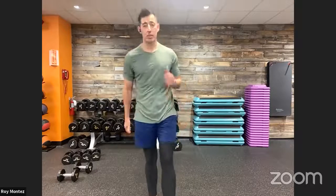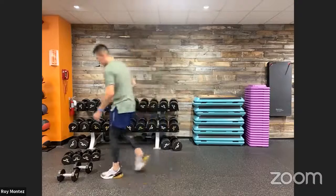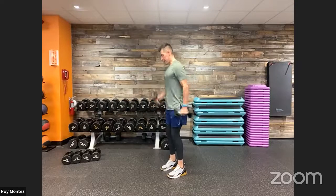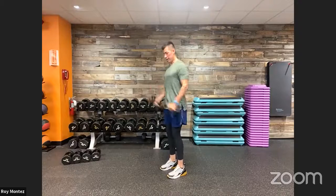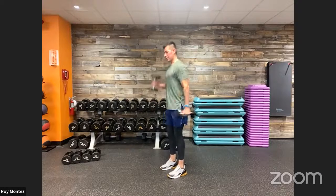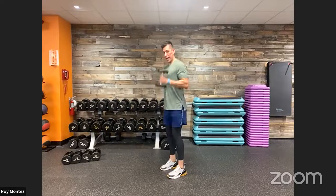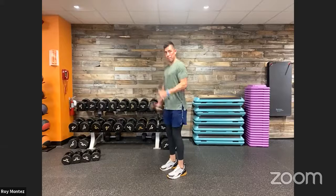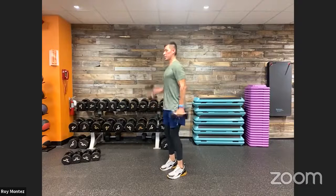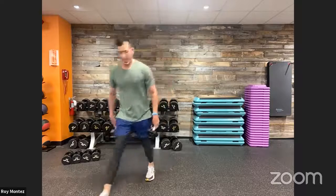Looking at those arm speed hammer curls. 10 seconds — let's bring that breath under control. Here we go, team. Think about speed. Wherever your speed is right now, let's bump it up a little bit faster. Keeping that torso nice and strong — not too much movement, not too much sway. 15 seconds here, only hinging at the elbow. Last 10 — stay with it. Proud chest, keep those shoulders rolled back. Time. Rest.